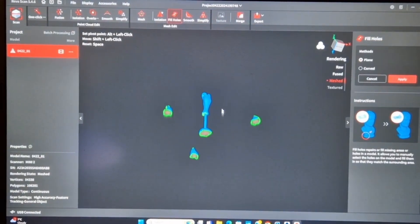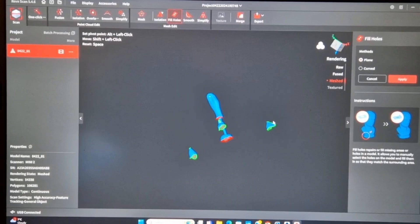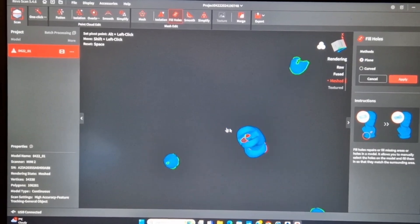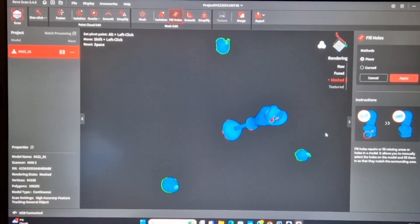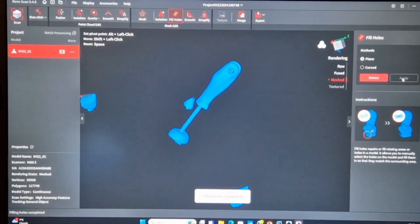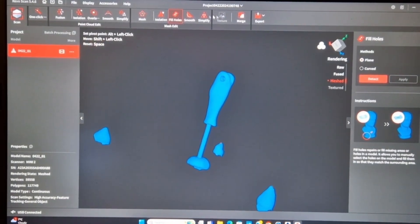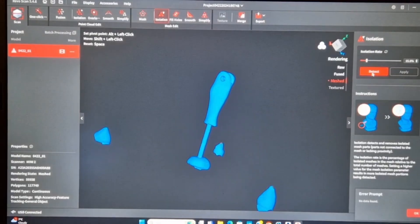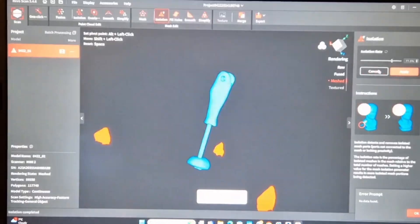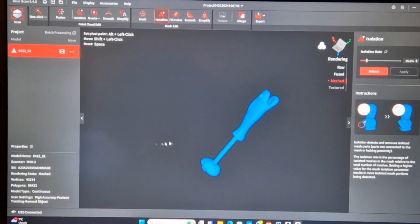Now I'm using the tools available in the software to cover holes and tweak bits I don't want. I've already done the one-click process on this scan. To cover holes, you can detect them, click them, and select them — I'm just making sure I get all of them while ignoring the BluTag mounds I've put around for tracking, because I'm going to be removing those in a minute. There you go — all holes covered, and this is now one meshed object. Now I want to get rid of those little BluTag triangles, so I isolate them, turn the value up so it detects a bigger object, and it highlights them in red. Then I apply it and it removes those, leaving me with the actual scanned part that I need.